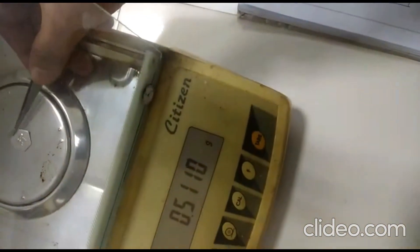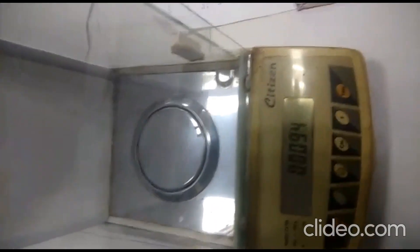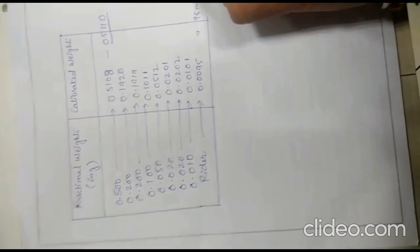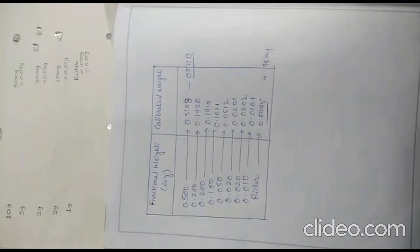I have already noted the weights of some of the fractional weights. Now I will show how we can also weigh the rider. You can see the rider here — using it we can weigh in milligrams. The theoretical weight of the rider is 10 milligram, but it is reading 0.0095 g, which is equal to 9.5 milligram. This is how we calibrate these weights, and these calibrated weights are used for further calculations. Thank you.